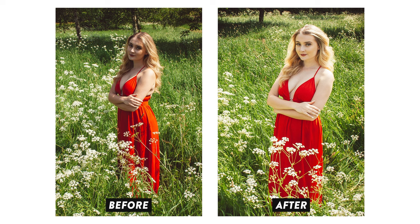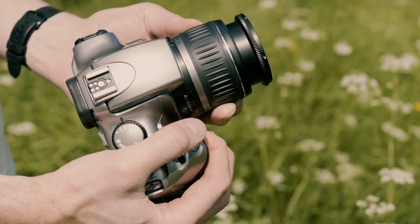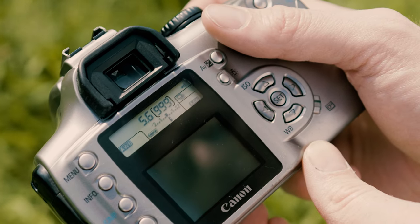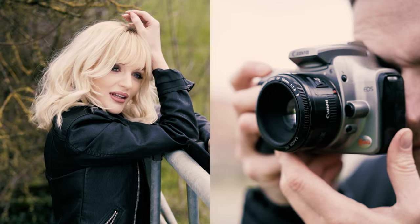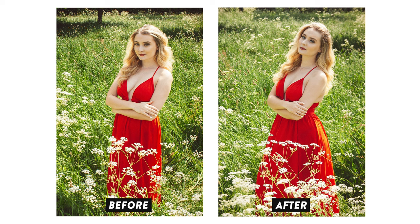Let's work on improving the subject separation by zooming out to the longest end of the zoom, which in my case is 55 millimeters. Let's also open up the aperture to the widest possible setting, or smallest f number, to create the shallowest depth of field possible. In this scenario I've limited myself to just a kit lens, but in the real world I would probably opt for a prime lens with a much wider maximum aperture of something like f1.8, as that enables a much thicker blur. But regardless, even with this kit lens, it's still a subtle but worthwhile improvement.